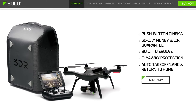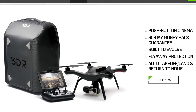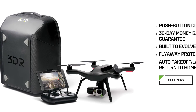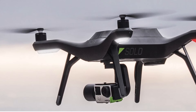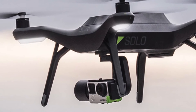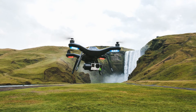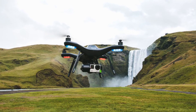Probably the biggest competitor at the moment to the DJI Phantom 3 would be from a company called 3D Robotics. They make an aircraft called the Solo. I don't have any personal experience with the Solo, but it looks to have some pretty great features and is quite comparable to the Phantom 3. The biggest difference is that it doesn't come with a camera — the Solo is designed to be used with a GoPro. The base Solo model with the gimbal costs about $1,399, and then you still have to buy a GoPro for $400 or $500 more.